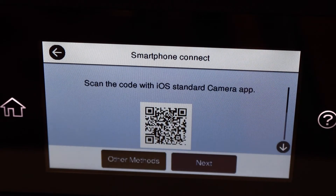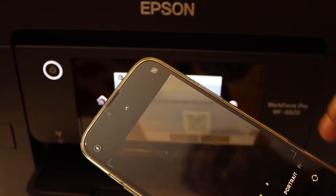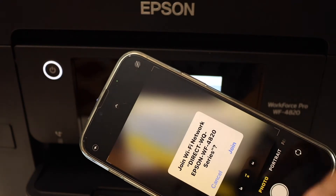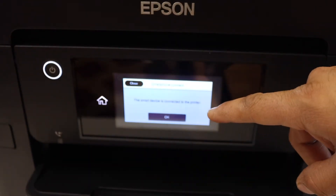Next, scan the QR code using your iPhone. Go to your iPhone, open the camera, scan this barcode — it will show a prompt to join the network. Click on it and click Join. It will automatically join with the printer.